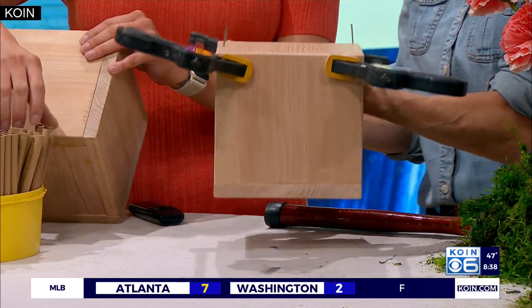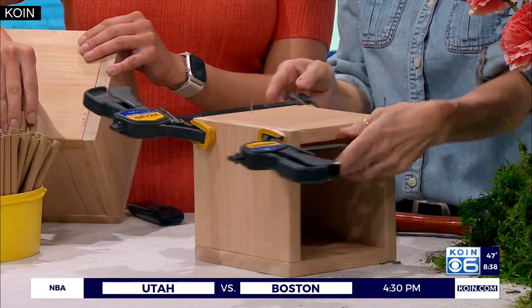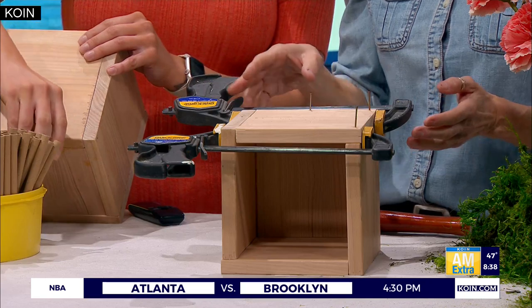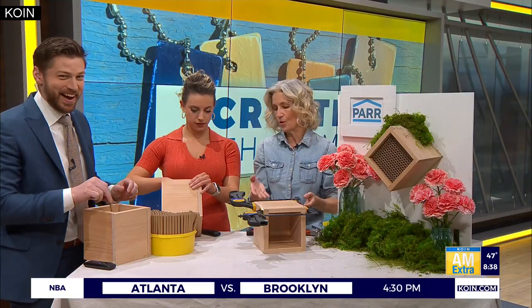TV magic - we have a pre-glued one. You have to let it dry, and I clamped it down to really get it solid. These quick clamps are really easy to use and they're very affordable.